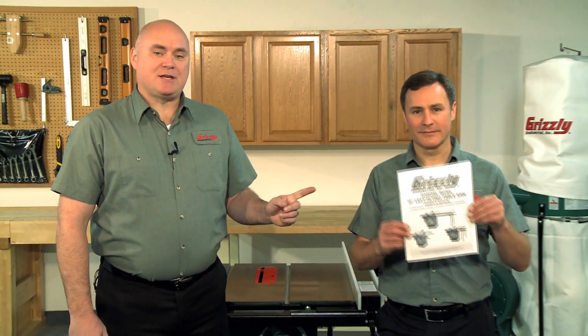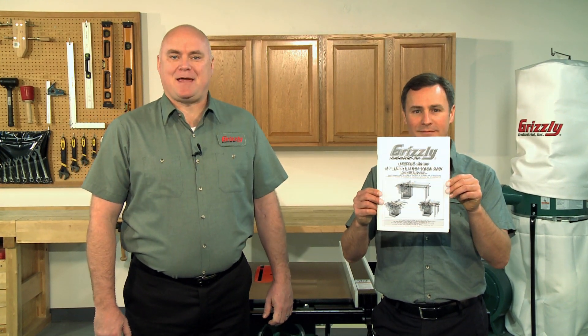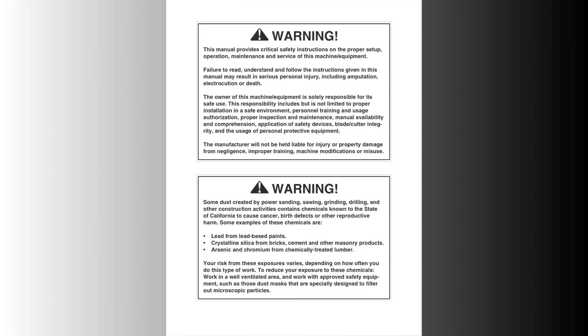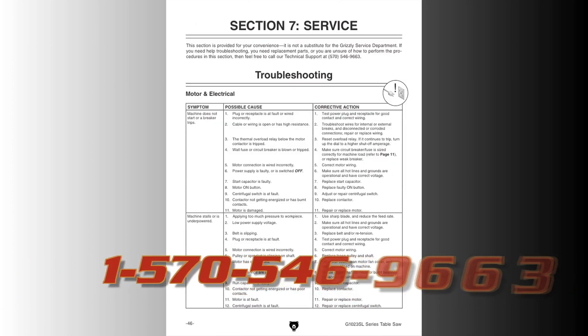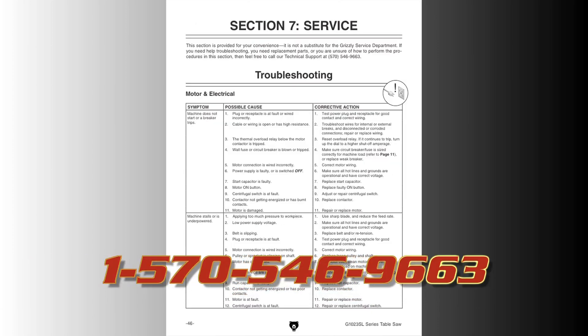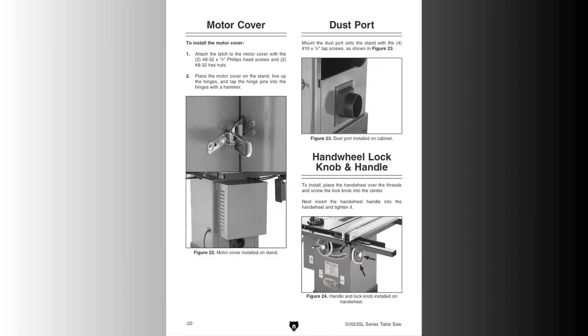This video is designed to give you an overview of the installation and to help you visualize the process. It should be used in conjunction with the written instructions that came with your table saw. We recommend you watch this entire video and read these instructions thoroughly before beginning this job. You can also call our technical support at 570-546-9663 if you need further assistance.